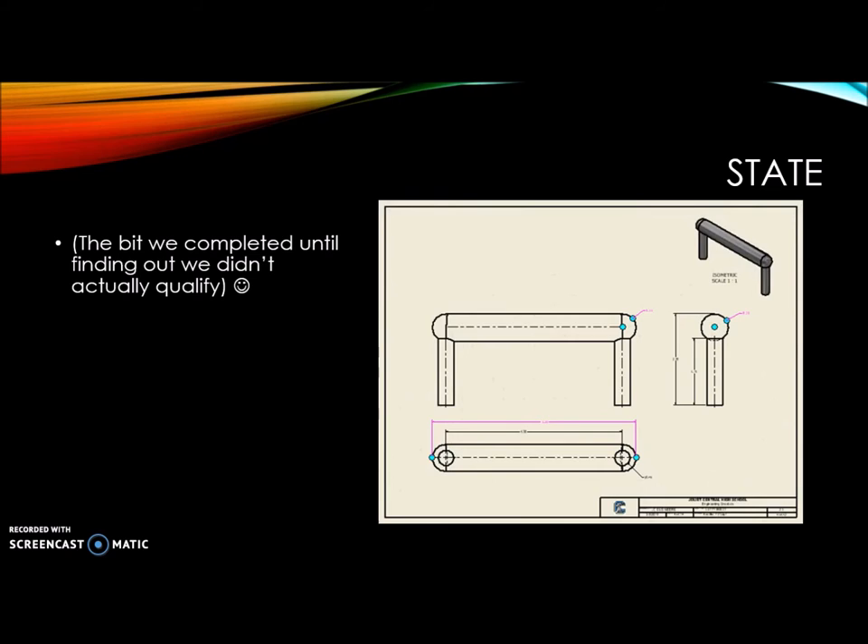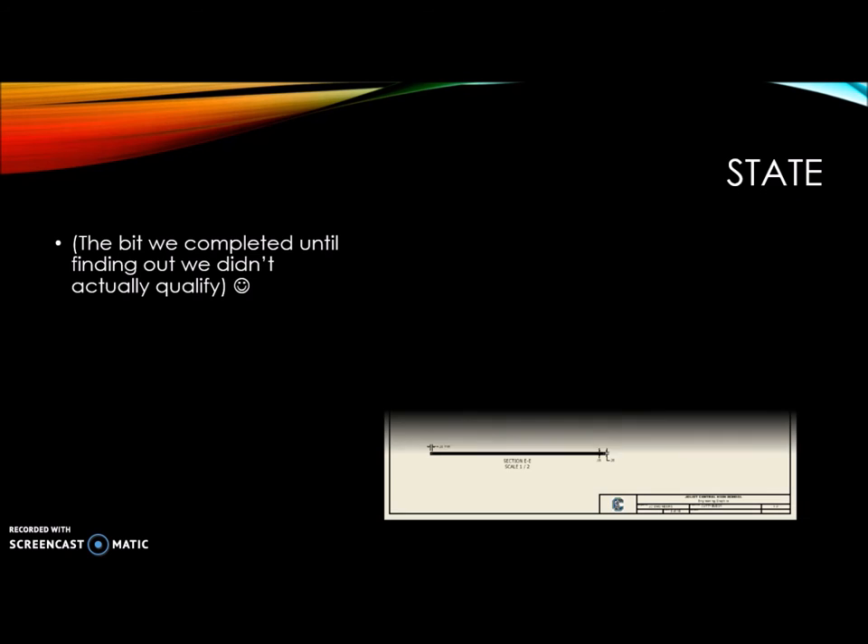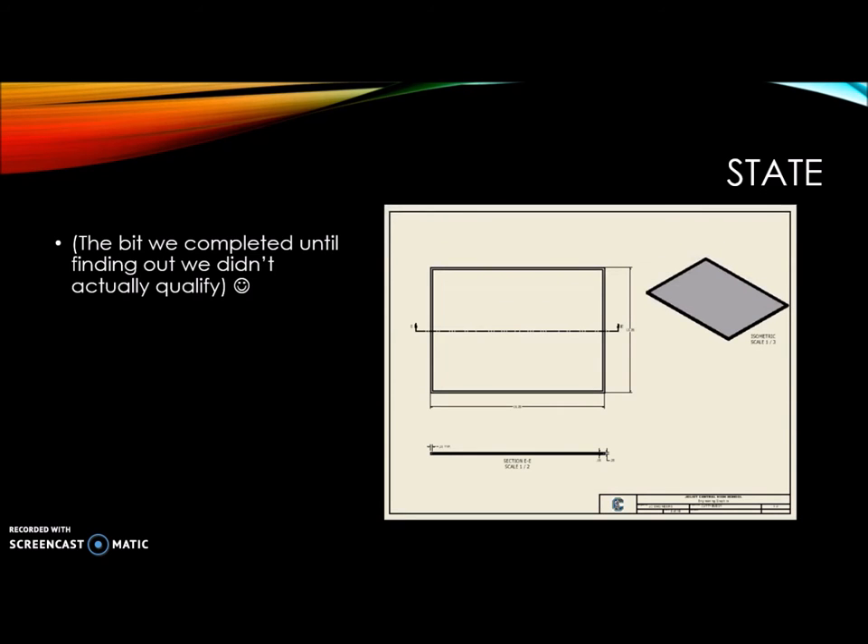These are the handles, and this would be a lid so that way you can store everything — all the pieces that go with the cutter — inside of the whole piece.